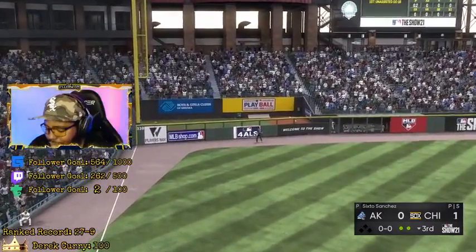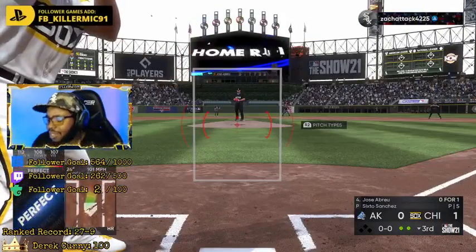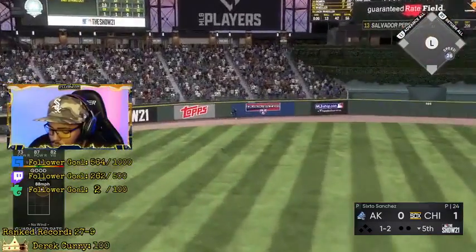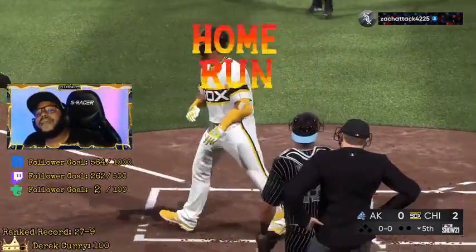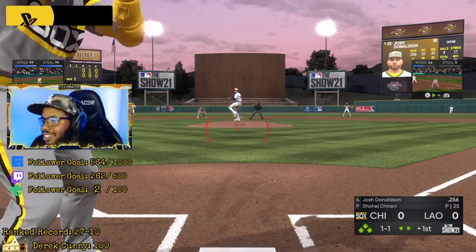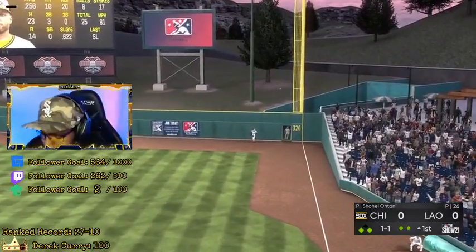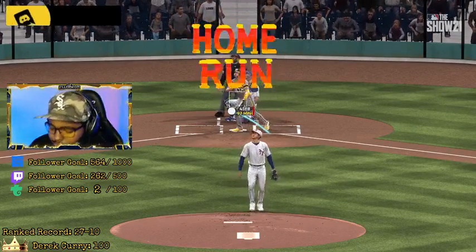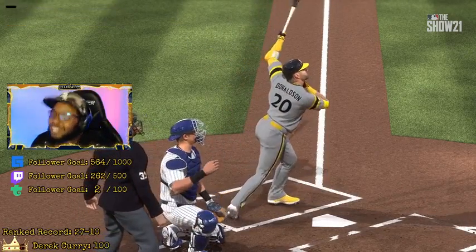High-end deep stretch — stretch. You can put it on the bar. Yes, let's go, baby! He's afraid to throw the fastball, and for good reason. High-end deep stretch — stretch, get on back there, you can put it on the board. Yes! Like I said, for good reason, he's afraid to throw the fastball.